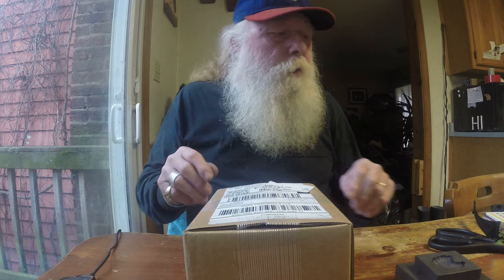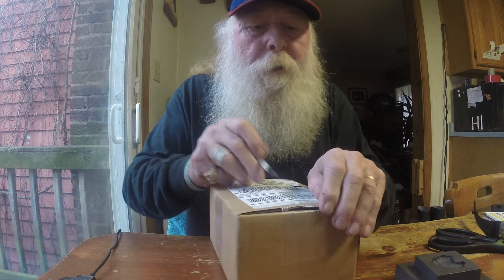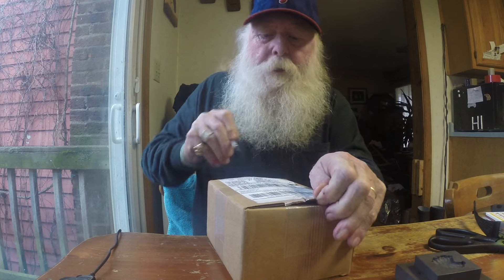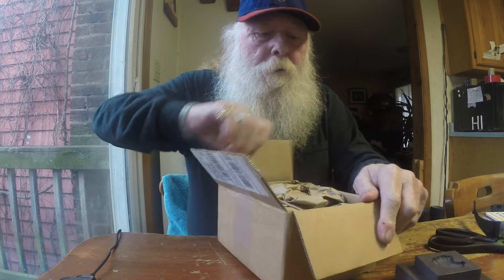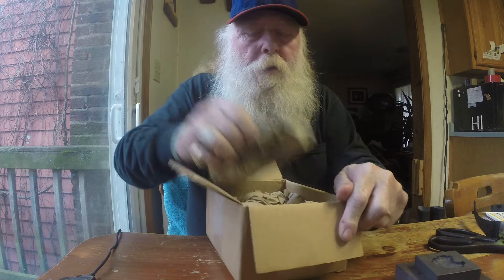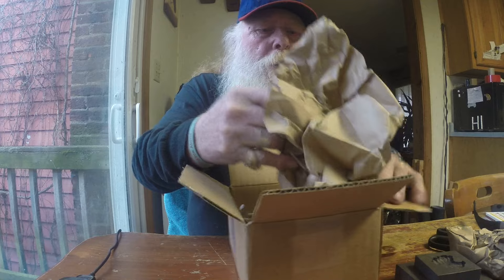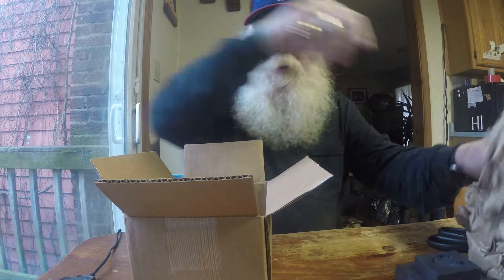Hi folks, good morning. This is the Colonel doing an unboxing here. I already started this off, see if I can get to it real quick. Damn, a lot of paper.